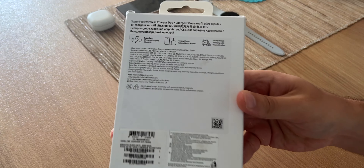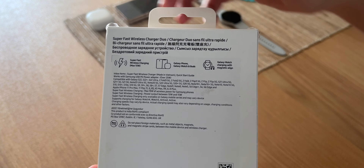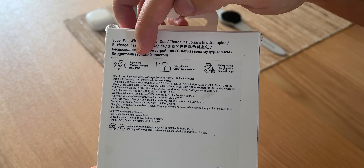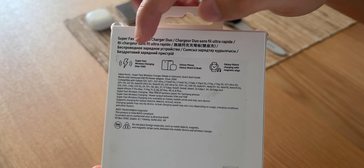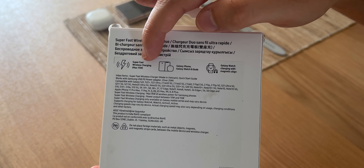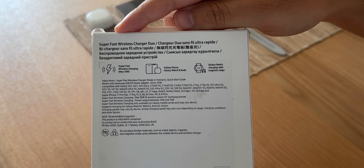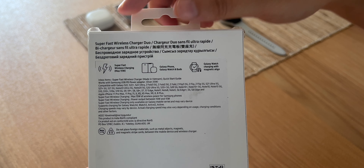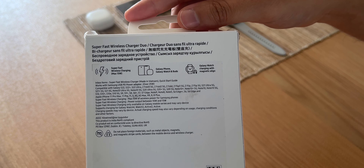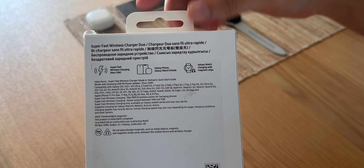Dann schauen wir uns mal die Rückseite an, denn hier gibt es einige wichtige Angaben. Zum einen haben wir hier Superfast Wireless Charging – das klingt gut. Maximal 15 Watt, und passt auf: diese 15 Watt gelten nur für Samsung-Geräte. iPhones werden mit maximal 7,5 Watt geladen, und dann gibt es noch eine andere Kategorie – könnten vielleicht Google Pixel Geräte sein – die dann nur mit 5 Watt laden.